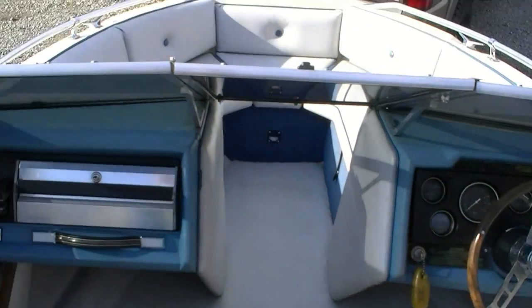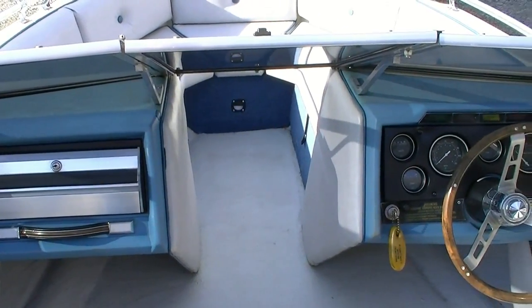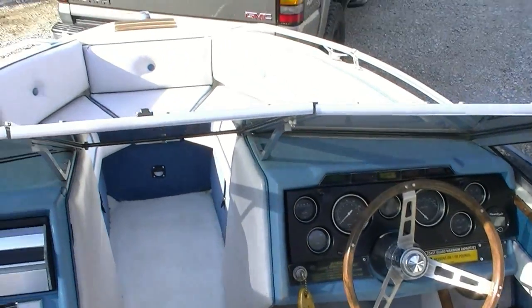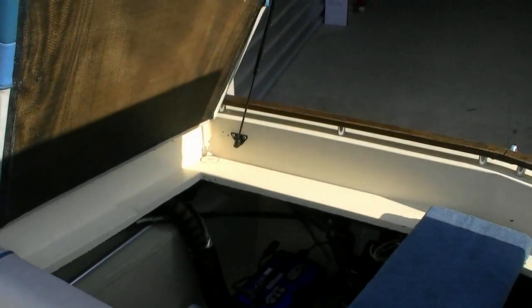Once again, it's a Glastron SX190, 1981, about 19 feet. This is a great boat — it's lake ready, nothing is needed. It is ready to go.